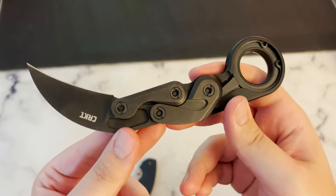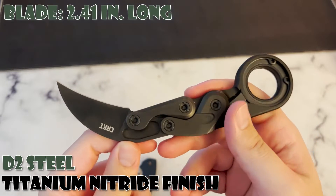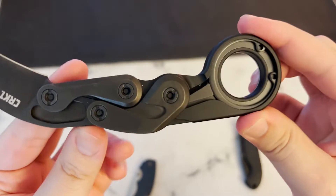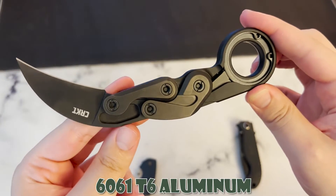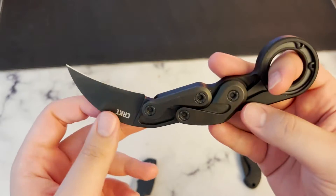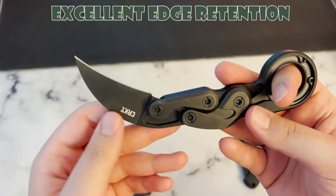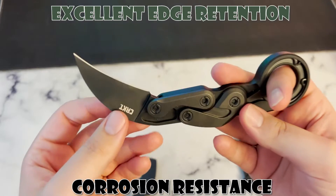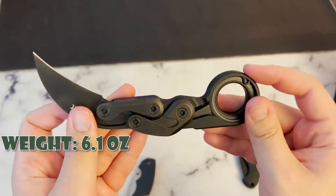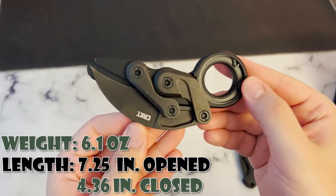The blade is constructed out of D2 steel with a titanium nitride finish. It is roughly 2.41 inches in length and around 0.21 inches thick. The handle is constructed out of 6061 T6 aluminum, making this a very durable knife all around. The D2 steel gives it excellent edge retention, and the finish gives the blade corrosion resistance. The entire Karambit weighs 6.1 ounces with an overall length of 7.25 inches when opened and 4.36 inches when closed.